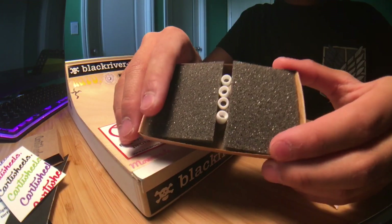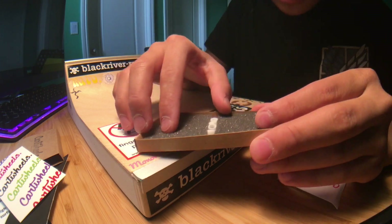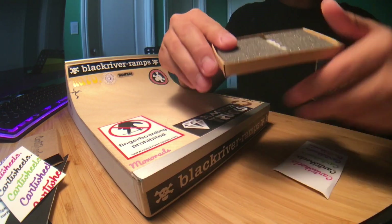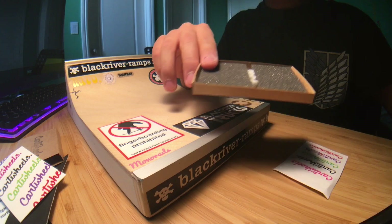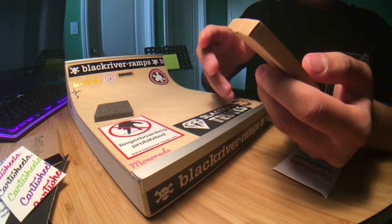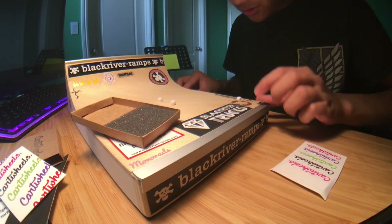These are the wheels, man — these look so cool. I got the mini cores because I really like small wheels on my main setup. Here I have Rolling Fingers Z Cores and Oak Minis, so this is my third set of small wheels. These look really dope.